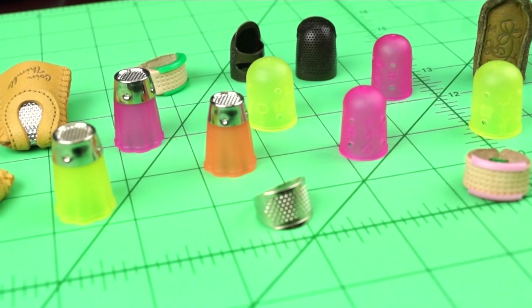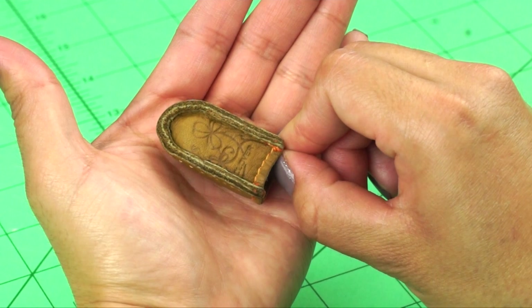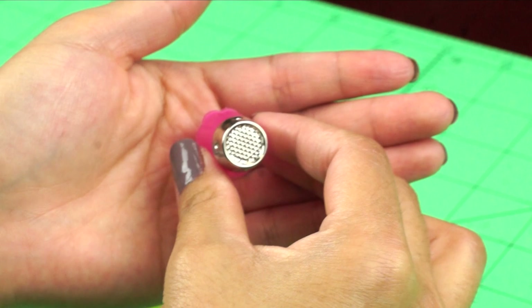First is the Natural Fit Leather Thimble. It's made of high quality leather with the seam sewn away from the fingertip, allowing for great flexibility and use. It's available in three sizes. We have the Protect and Grip Thimble. It has a dimpled metal tip supported by rubber sides that hold it on the finger. It's also available in three sizes.